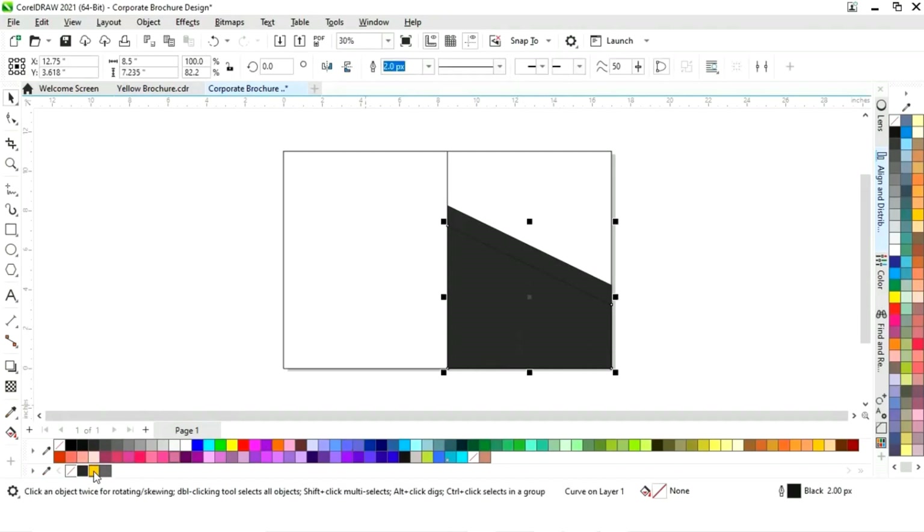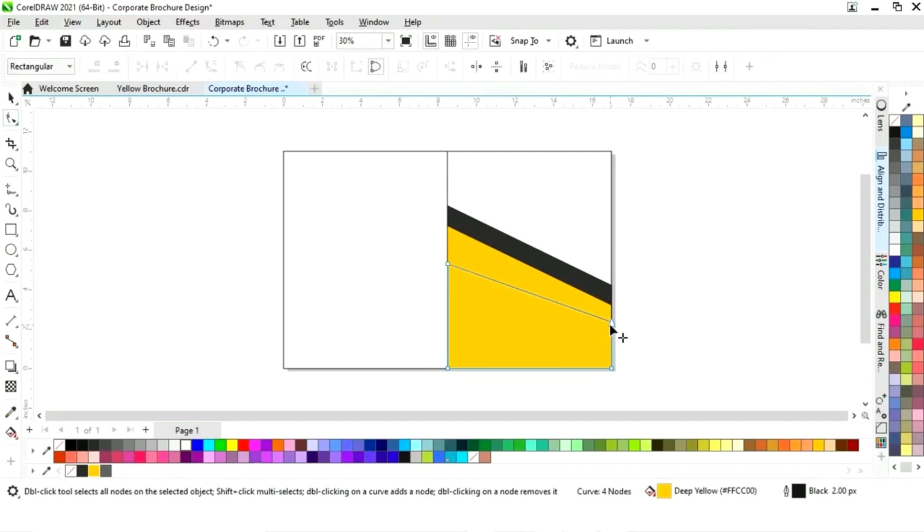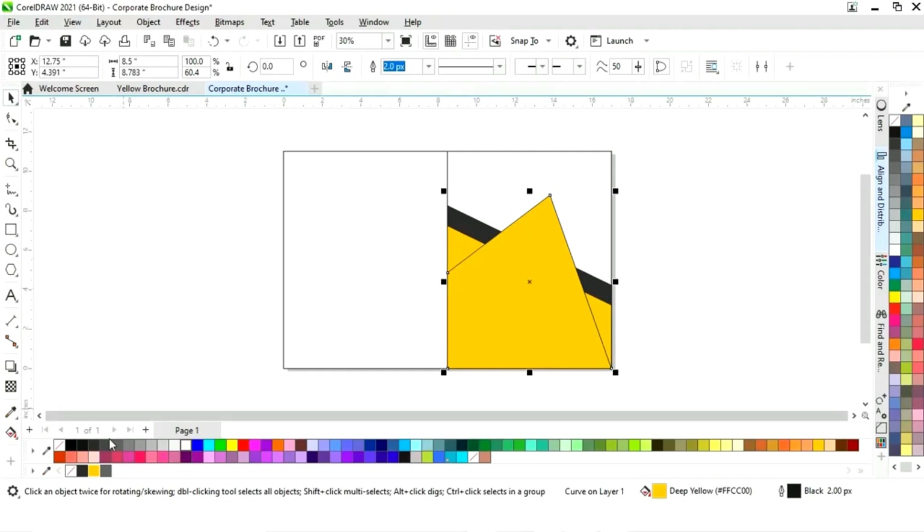Now we will select the second shape and fill it with color. Then we will change the color of this shape.